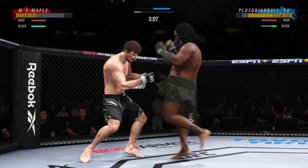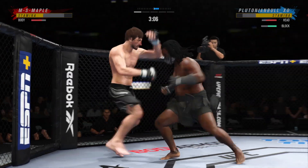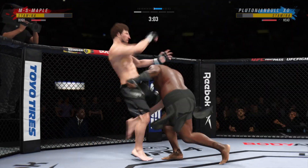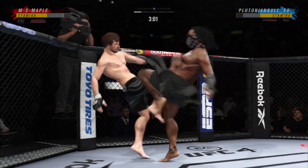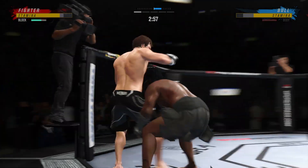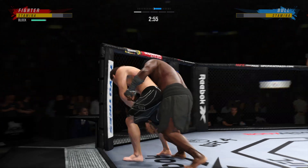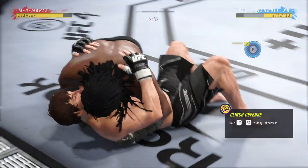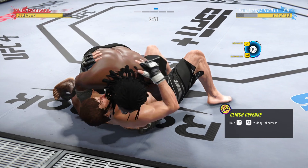That right hand hurt him a little bit, and he comes through with a big knee. Knee to the body. Now a knee — he needs another huge knee. Beautiful level change. What a beautiful takedown.